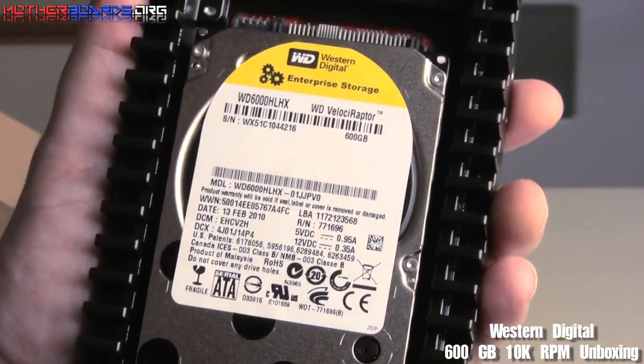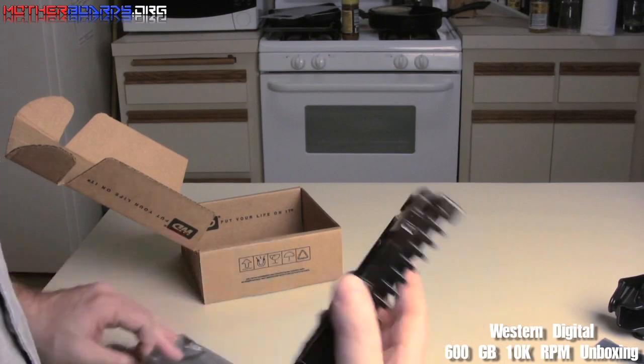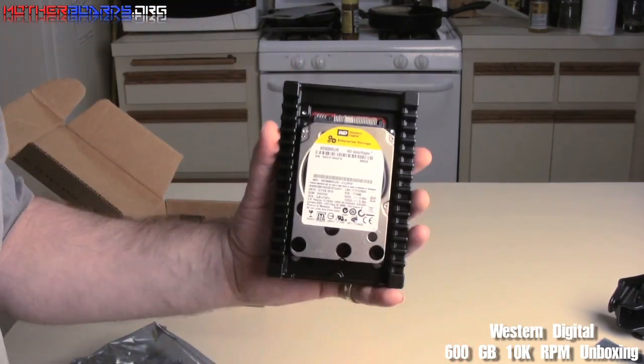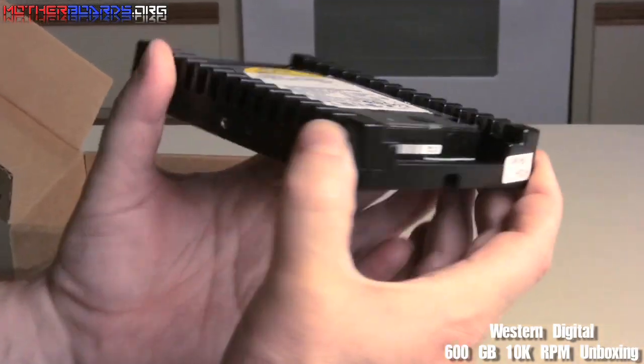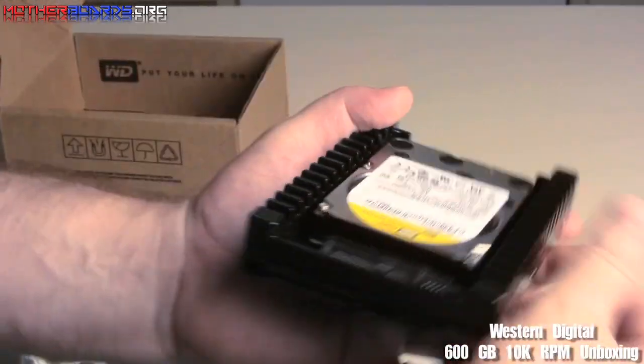What comes in the box is the drive, a manual, and — being a review sample — this doesn't come with a cable, but I do believe that when you buy this drive retail it will definitely come with a SATA cable and a power cable. Let's take a quick look around this to show you what it is. Cameraman, can you get in here and show the pins?